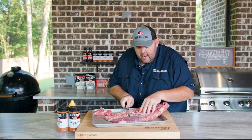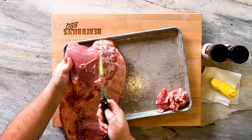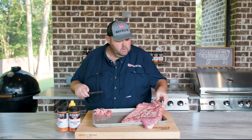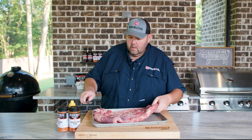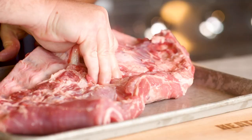Now I'm going to pick this up. You can see this — if you turn it and tilt it, it's a lot easier to pull that membrane off of there. Once you do that, let's get the membrane off the back of these ribs. That looks good to me.